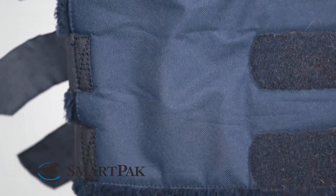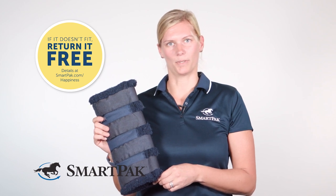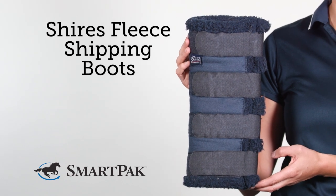But if for some reason these boots don't fit your horse, you can always exchange them with SmartPak's free return shipping. I'm Vivian, and the Shires Fleece Shipping Boots are my top pick for very convenient shipping boots.